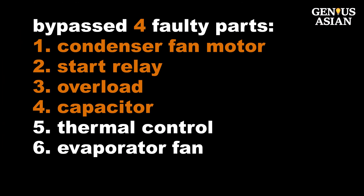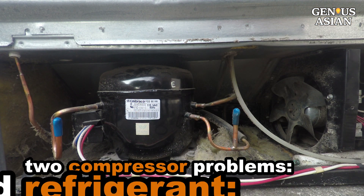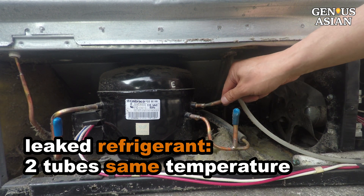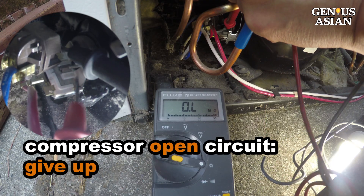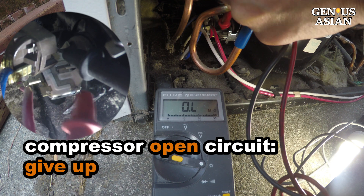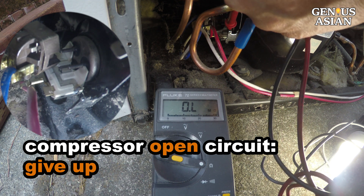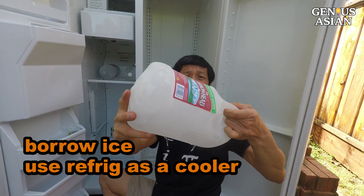So far we have quickly identified problems and bypassed four faulty components: faulty fan motor, relay, overload, and capacitor. There are two situations that will take longer to deal with. If the compressor is running but the two tubes have no temperature difference, you may have leaked refrigerant — this can be fixed but will take more time. If the compressor does not run and between run and start is open circuit, there is no need to waste time fixing the compressor. Borrow some ice from your neighbor, use your refrigerator as a cooler, and wait for a new compressor or new refrigerator.